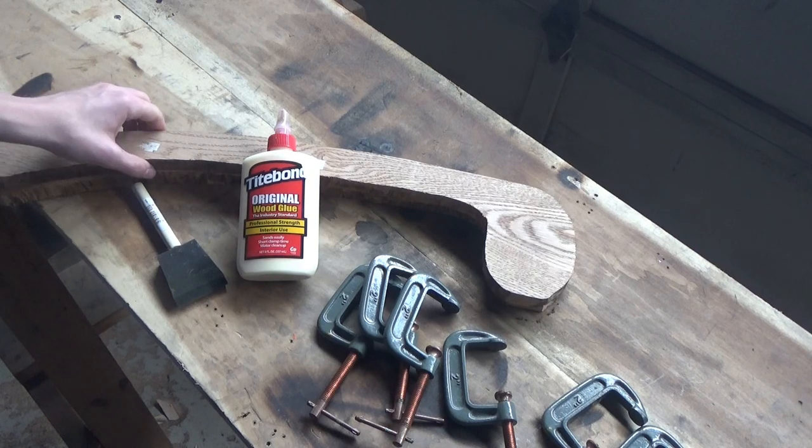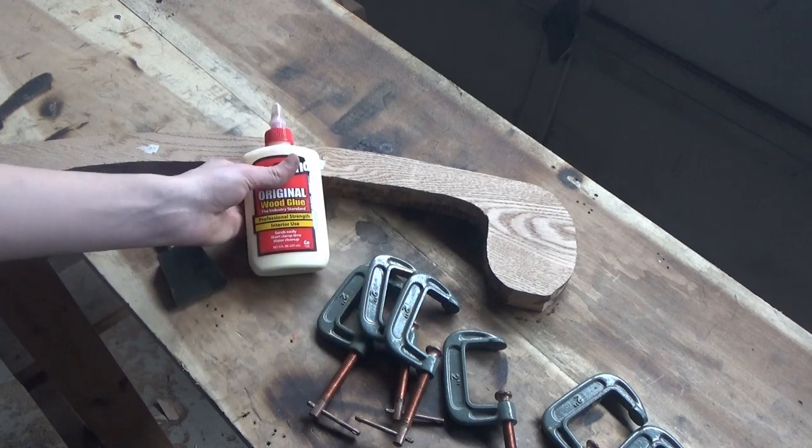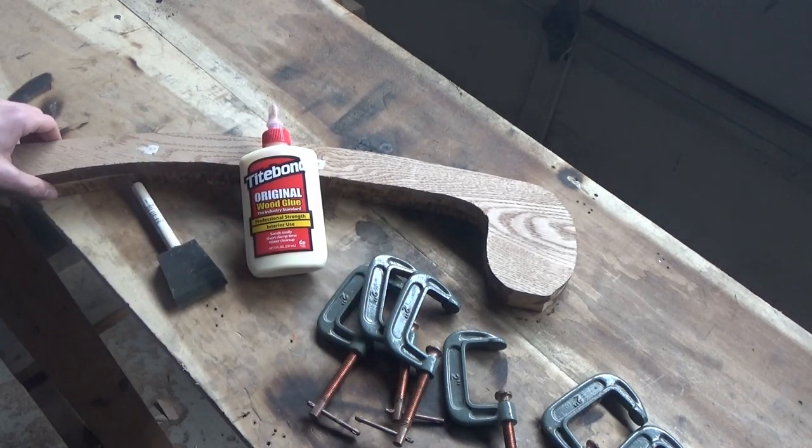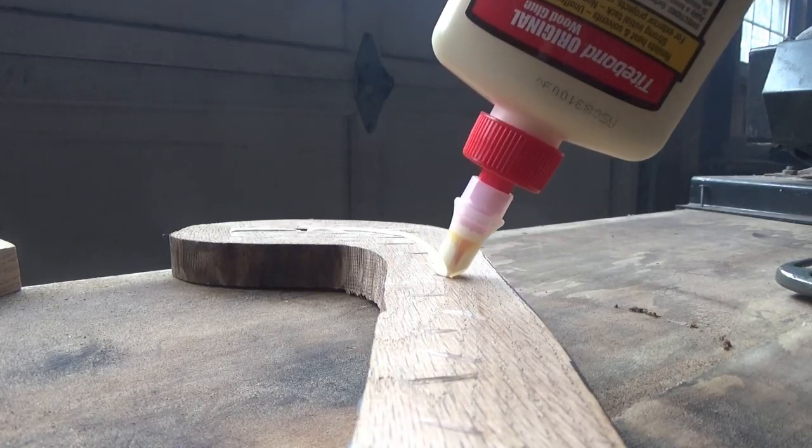Now I'm going to glue these two sets together. I'm going to use Kitebond original wood glue, and you're going to need a lot of clamps. You can't have too many when you're doing something like this.